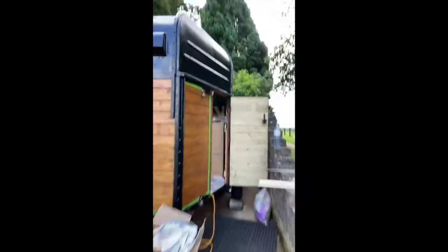Hello, this is day who knows of trailer renovation. We're currently inside building cabinet frames and stuff like that, so I'm gonna show you a quick follow-up. There's dad, say hi.